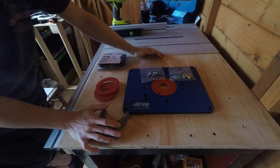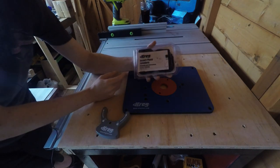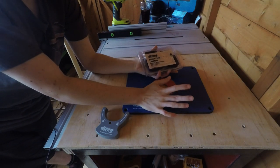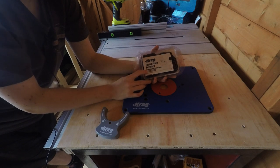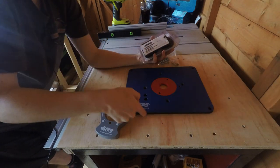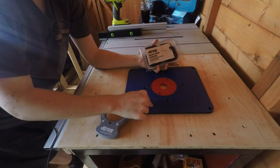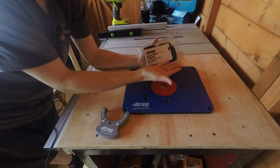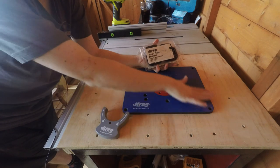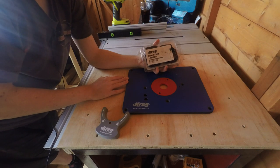Craig also very kindly sent over the insert plate levelers. These aren't always included with the insert depending on where you buy it from, but you can easily get them separately and they're really worthwhile having. It means I've just got to cut a hole for the insert plate to drop into flush — I haven't got to worry about creating a rabbet around the edge. These little corner blocks affix underneath the table and there are two leveling screws for each corner, so I can bring it up completely flush and level with the table. They're fully adjustable, which makes it really easy to set up and use.